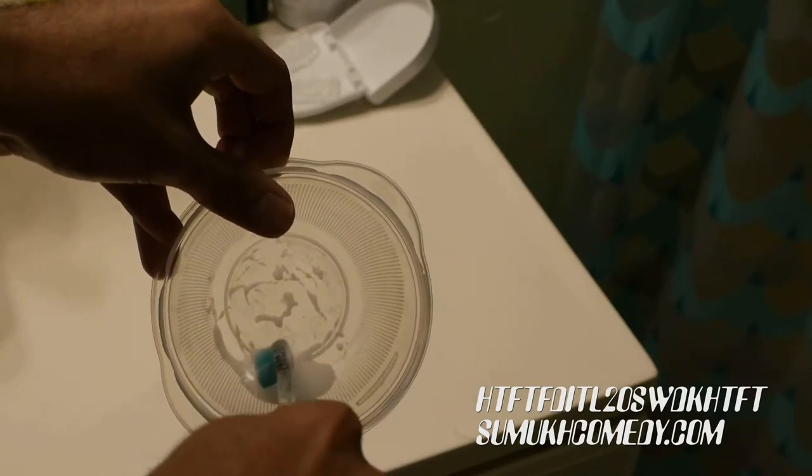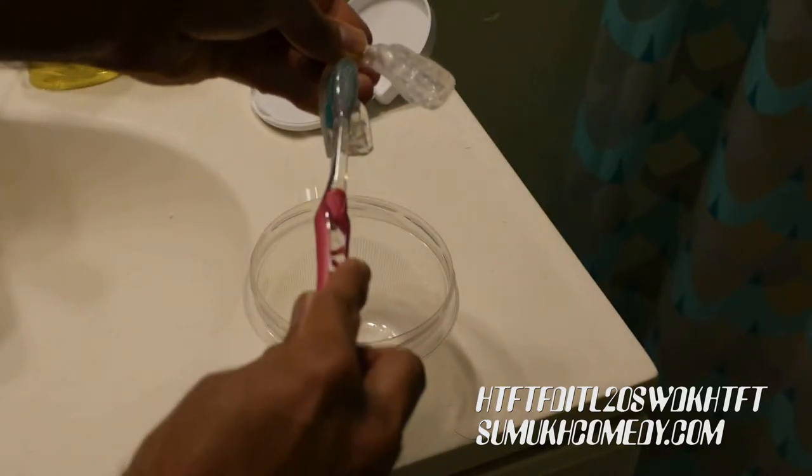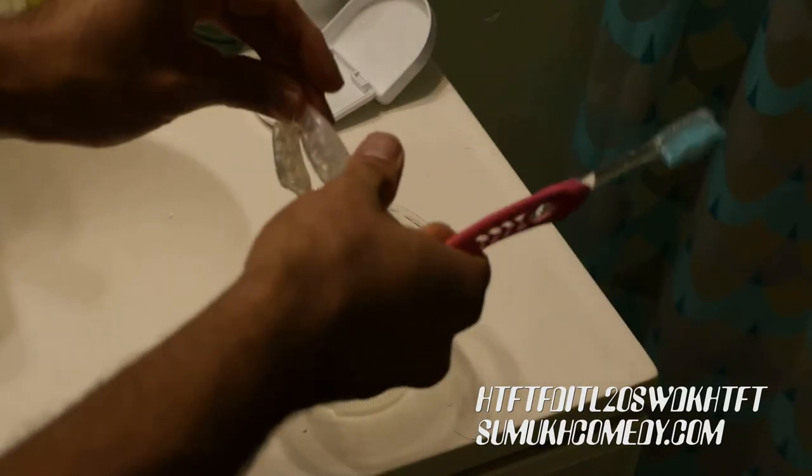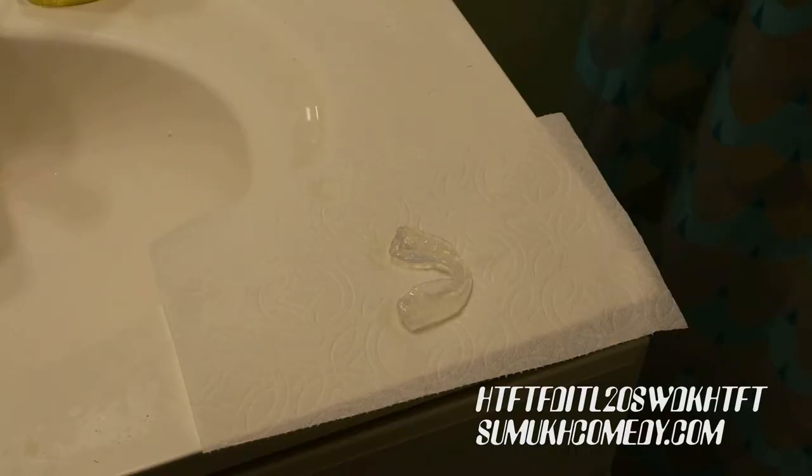Take the toothbrush and allow it to mix the baking soda and water together so it forms a paste. Brush that paste thoroughly over the bite guard and make sure that you get into the grooves. Wash the bite guard thoroughly and then let it sit on a paper towel for 15 to 30 minutes.